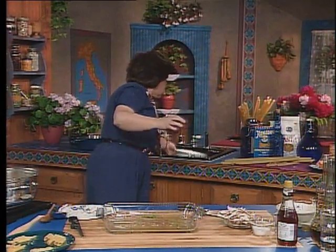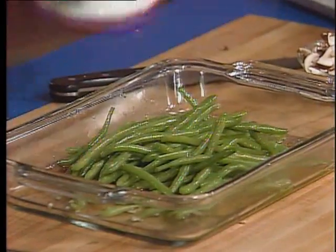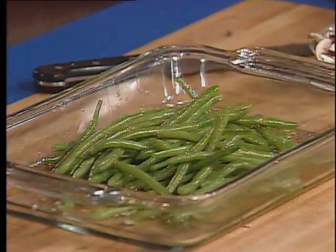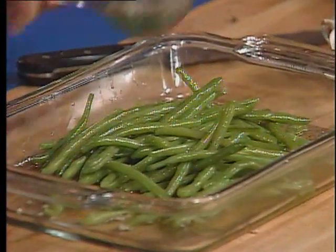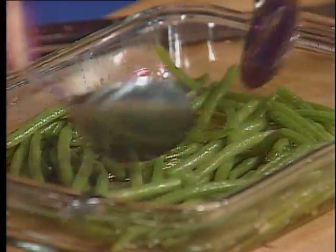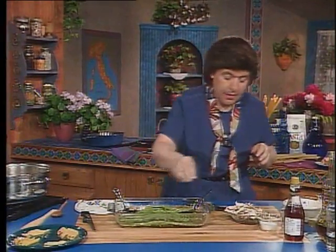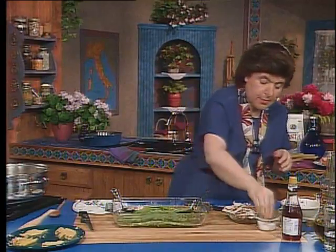So now, the beans. Put them in hot — that's important. There they go, just like that. Now give them a toss. And you can give them a little bit of salt and pepper in addition to that — a little bit of black pepper, a little bit of salt.